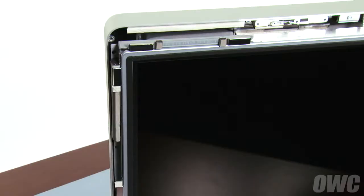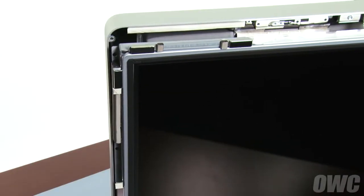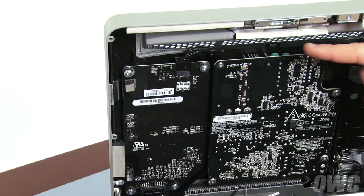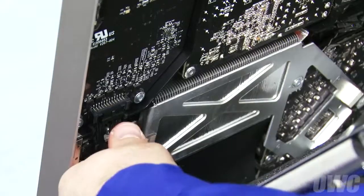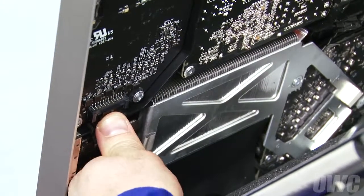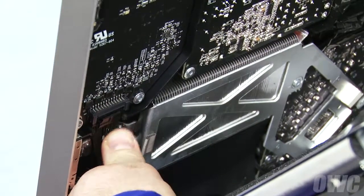Next, we're going to disconnect the backlight power cable. When doing this, be careful not to touch the connectors in this area, which go to the power supply and may still have some residual charge to them. Disconnect the backlight power cable by pushing down on the connector to release the retaining tab, then pulling the cable and connector downward.